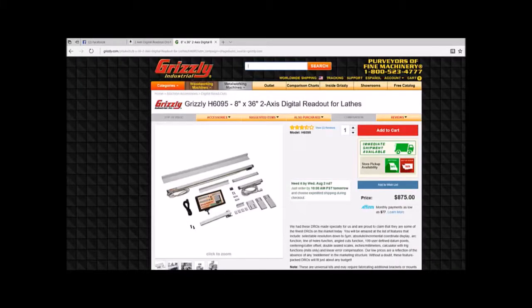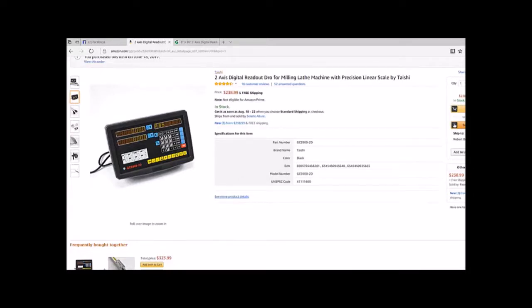I decided to add a DRO to my Grizzly gunsmithing lathe. The one from Grizzly costs $900 after shipping, which is a little out of my budget, so I went with a cheaper alternative on Amazon. Toshi has one for $238.99 and it was pretty easy to install. I had to drill nine holes, eight of which I had to tap, and I had to machine one piece to guide the reader along the scale.